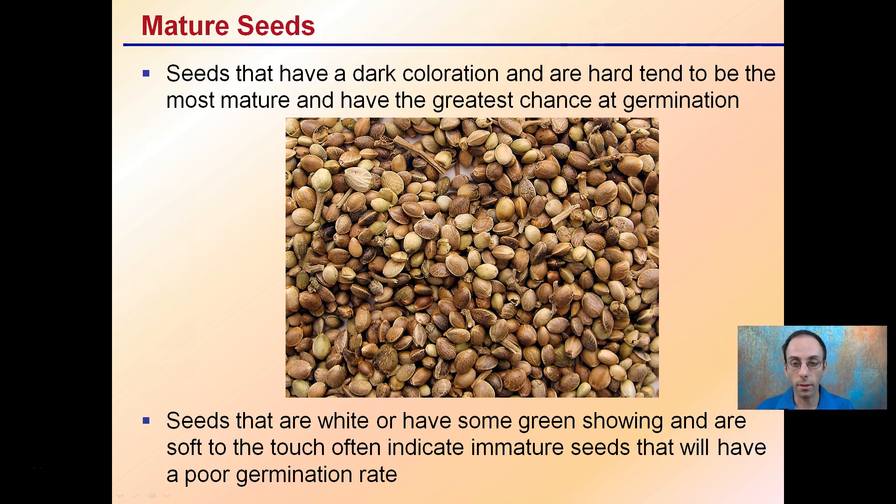Looking at this compilation of seeds, you'll notice some are kind of white and some are green. These colorations indicate that these tend to be softer seeds to the touch, and these immature seeds will have poorer germination rates than the harder outer shell typically shown with this darker coloration. The darker coloration will have a greater germination rate than the immature seeds.